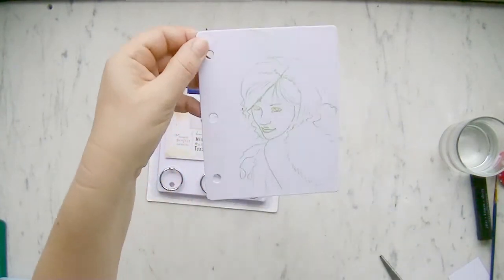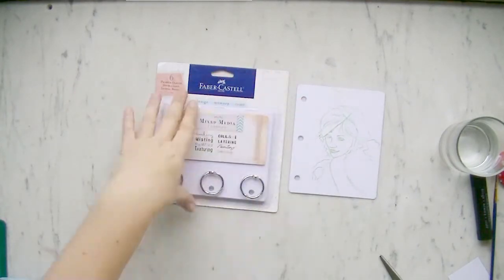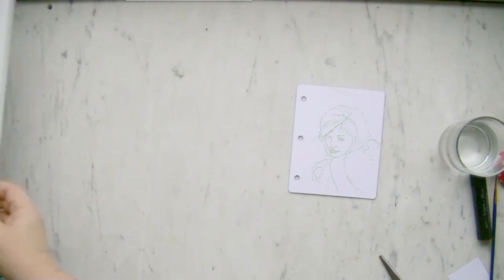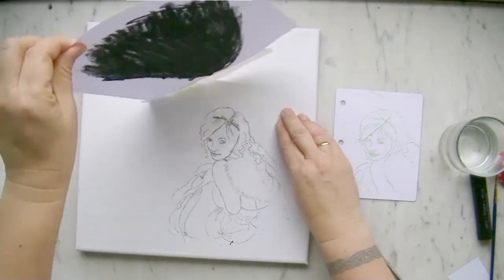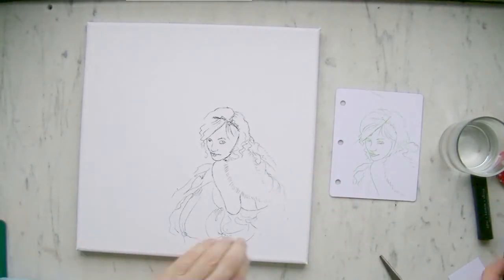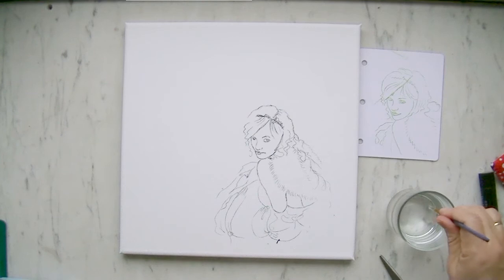You may notice that the tracing will look different on different surfaces. After you have copied your image, you can pull off your paper sheet. To make the lines softer, I can use water to dissolve the Gelato lines a bit.